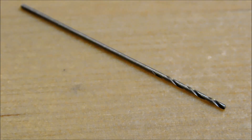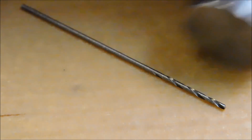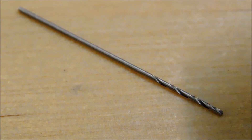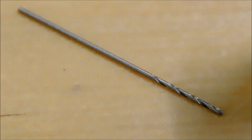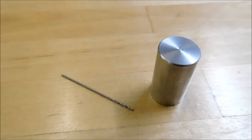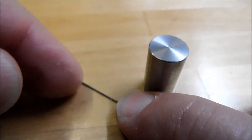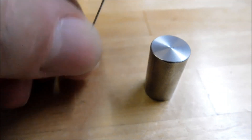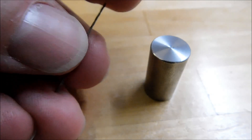To give you an idea how big that is, this is a chunk of half inch diameter stainless steel. Let's pull back and give you some idea what we're looking at. Alright — half inch diameter stainless steel. This drill bit is 26 thousandths of an inch in diameter. You could poke yourself in the finger with this and you'd think you had a splinter. This is really small.